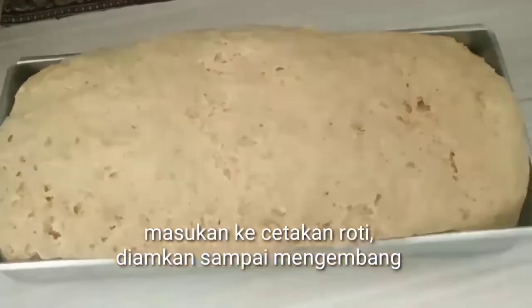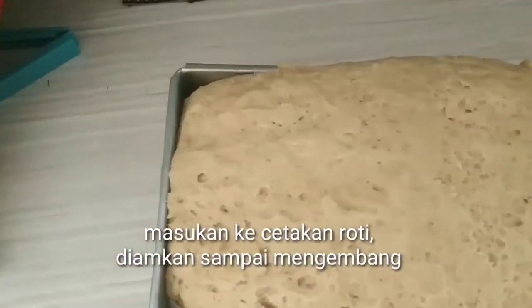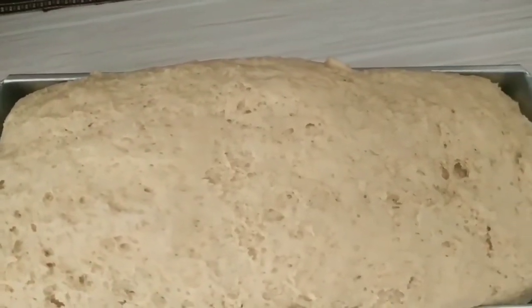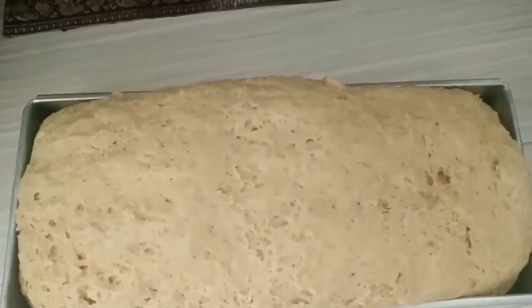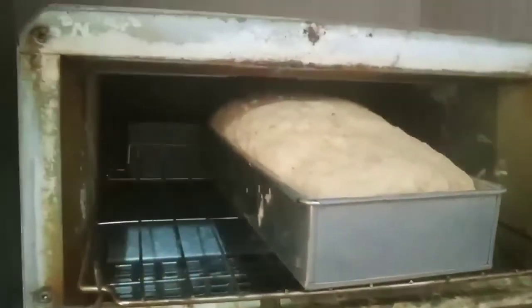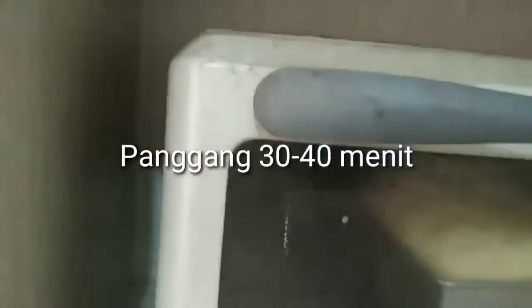Adonannya mengembang ya, dia menjadi penuh satu loyang roti ini. Adonan gandumnya mengembang sekali. Setelah ini kita akan panggang rotinya kurang lebih 30–40 menit.